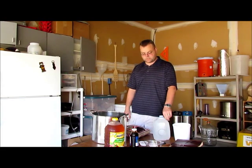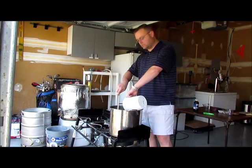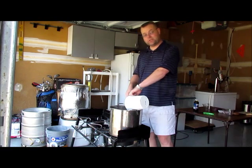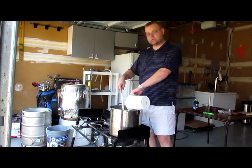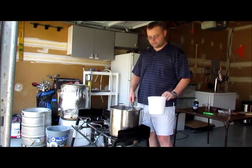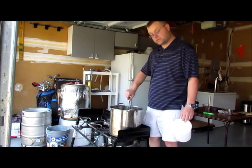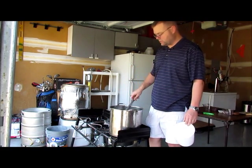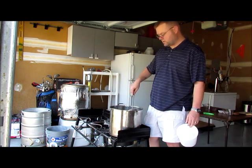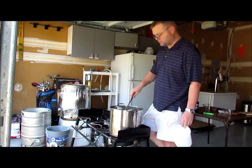Now I'm adding the brown sugar to the gallon of water that's coming to a boil. Key thing to remember: turn the heat off first. You don't want the sugar to sink to the bottom before it dissolves, because with the heat on it will stick, caramelize, and burn, giving you an off flavor. Once you don't feel any more sugar in the bottom as you stir, turn the heat back on and bring it to a boil, then add the cinnamon, nutmeg, and other flavorings. I add the molasses the same way — heat off first.